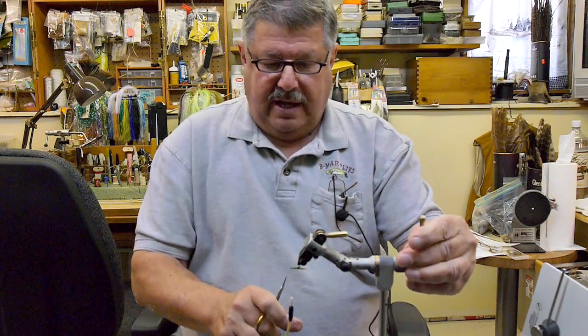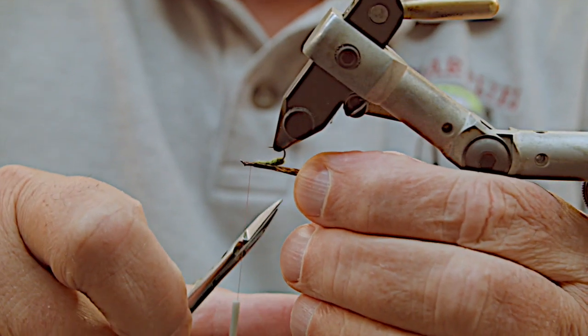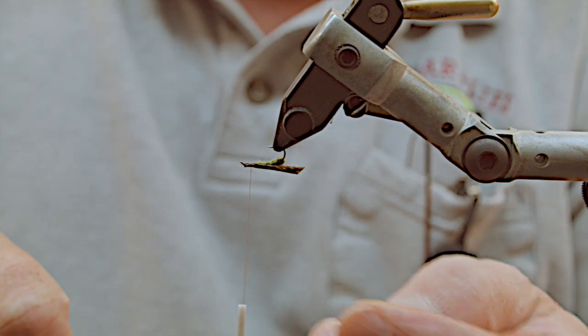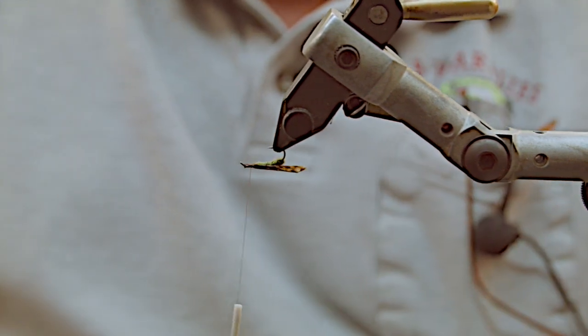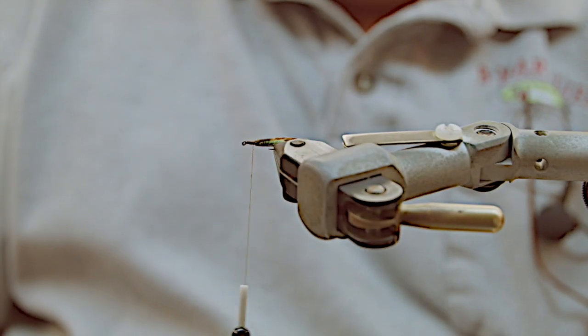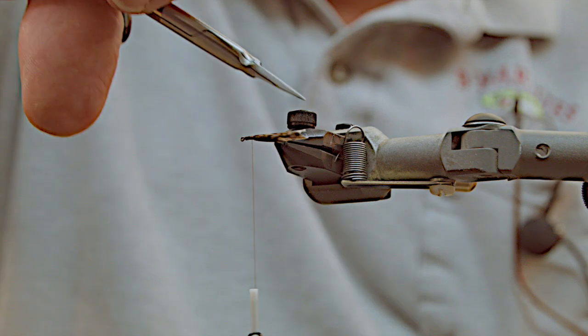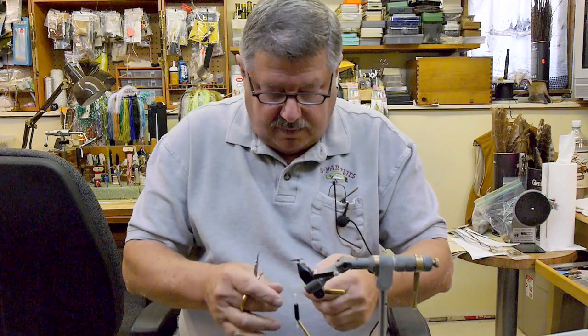The next step is to turn it over in your vise so you can make sure the wing is perfectly even on both sides. Then pinch the wing, fold it in half, and make a little cut on an angle. You'll see it sticks together because of the Softex. Now you can see how it looks like a folded wing — you get that nice little V in there.